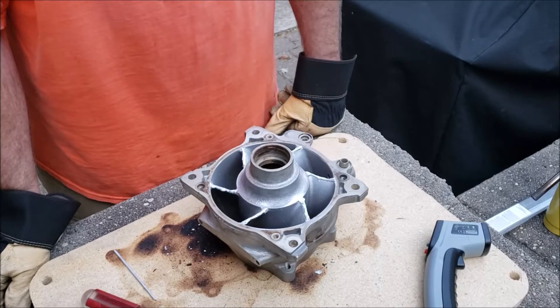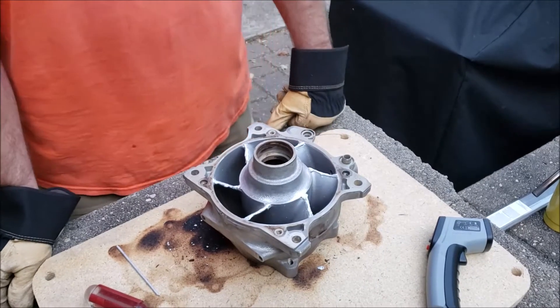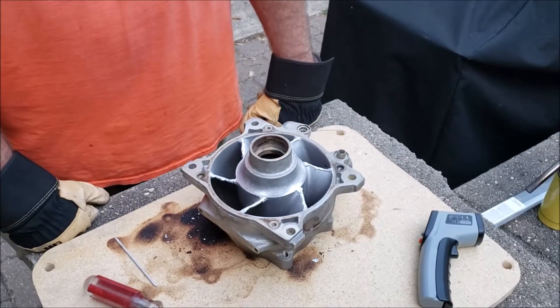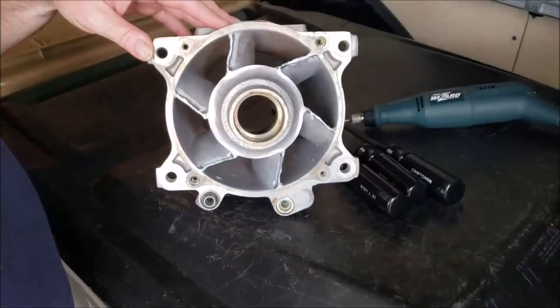Now we're gonna break out the Dremel and reshape and grind this. We'll come back when we're done and talk a little bit about how we shaped it, why we shaped it the way we did, and then we'll go from there.